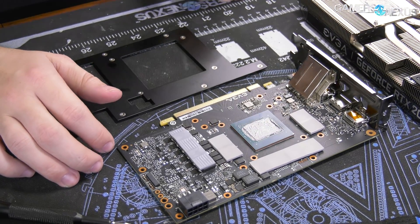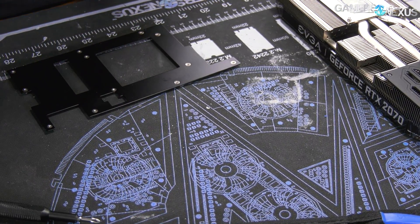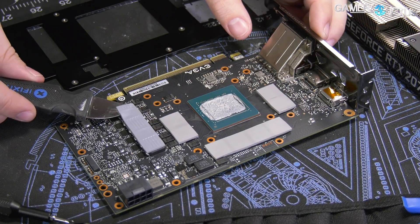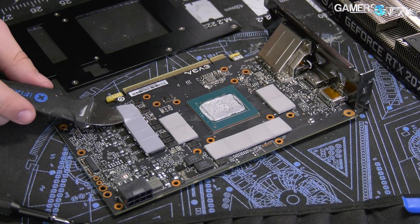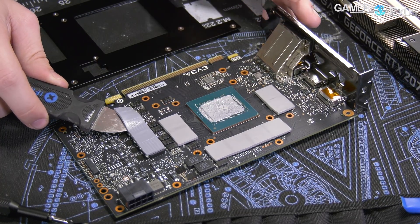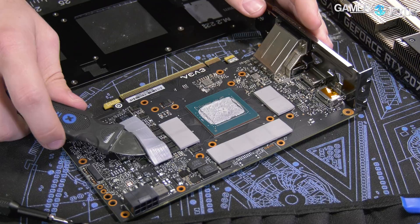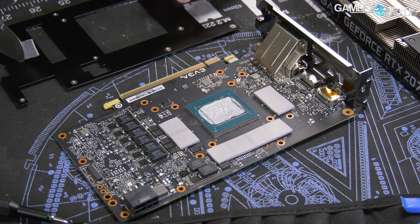Let's pull some of the pads off. There are eight memory modules as expected. I need a spudger — this is the iFixit spudger that they include with the ProTech toolkit. We like these for removing thermal pads; it's a good way to prevent them from tearing or stretching as you remove them. That's the bigger problem — if you pull at it, it'll stretch, and if you need to reapply it, that becomes increasingly difficult.